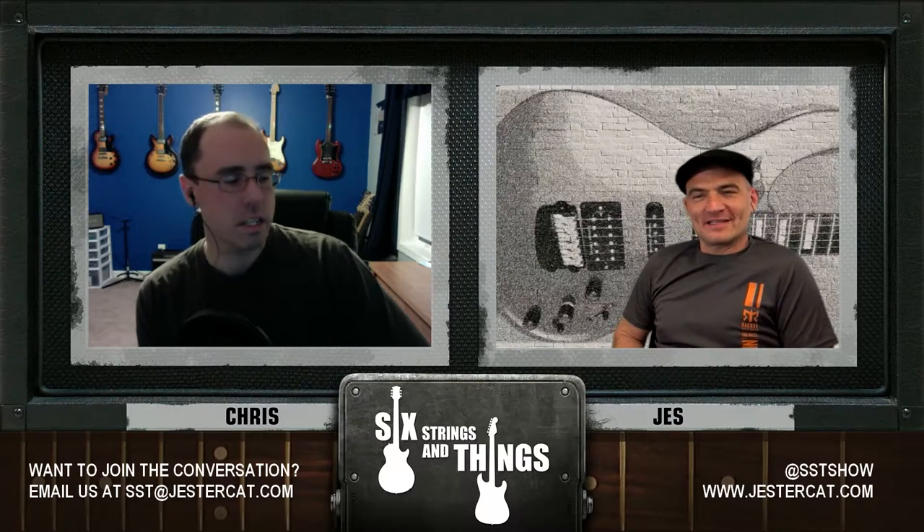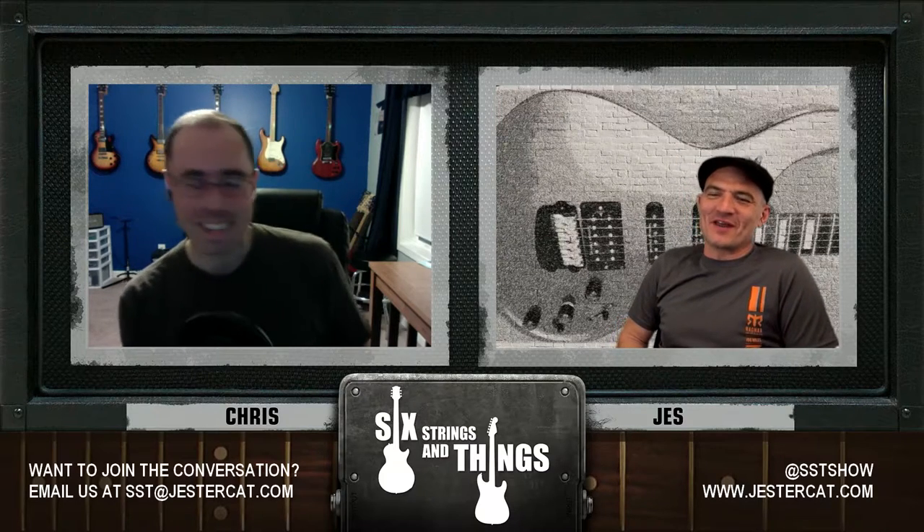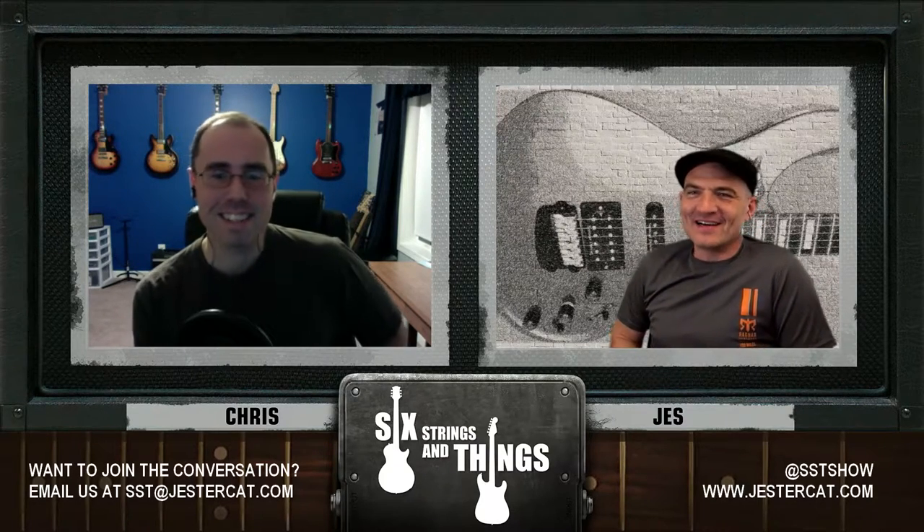So Jesse, how have you been? What are you up to this week? Been good. Playing a little bit of guitar. Spring has sprung here in Central Pennsylvania — it's been a lot of outside time. I need to take the guitar outside; that would let me practice more.